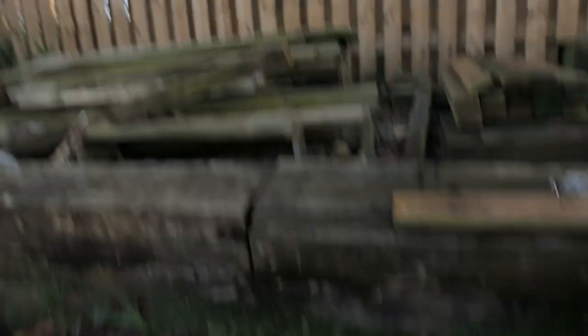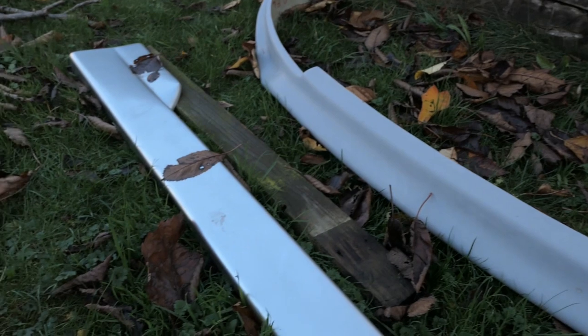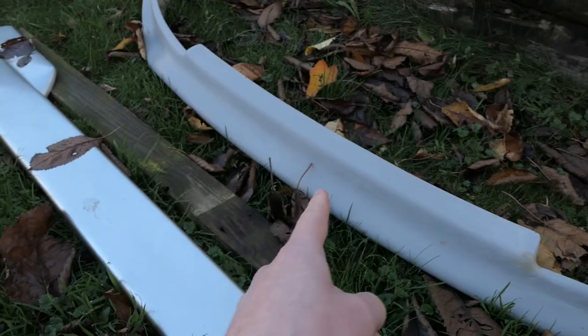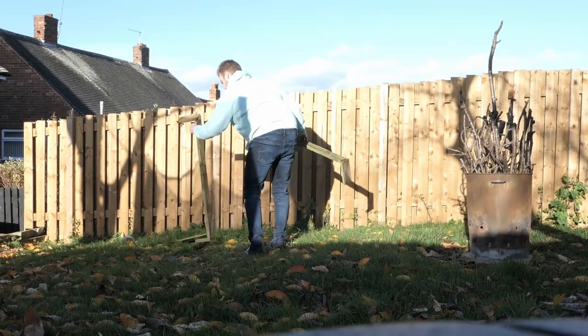I'm going to use some spare wood to get a bit of a frame made up to suspend the lip in the air while I paint it. That's the plan.